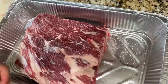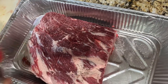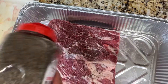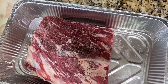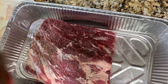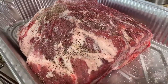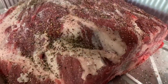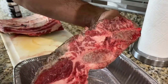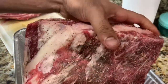Next we're going to add some coarse ground black pepper. Same thing — trying to keep my seasonings very simple. I like this barbecue beef rub and I've had it before, which is why I wanted to add it to these short ribs. You could stop right here with just salt and black pepper, or you could also add some garlic powder or onion powder if you'd like, but I just like it very plain. Adding coarse ground black pepper to all sides as well.